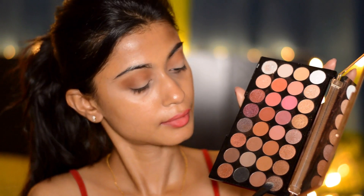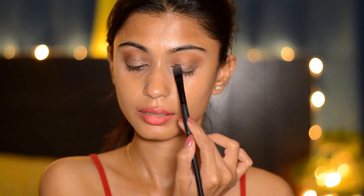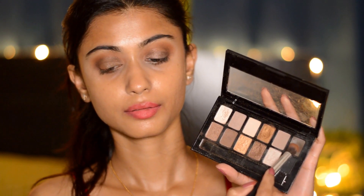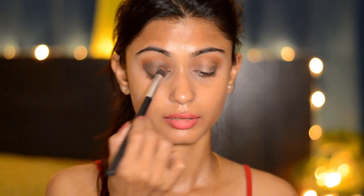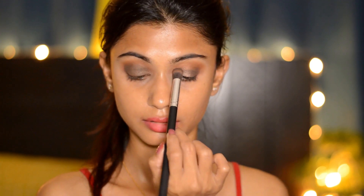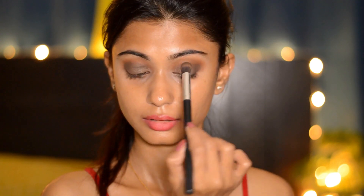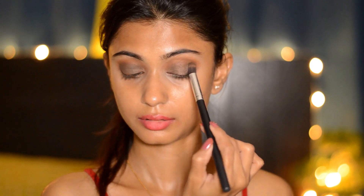Next, taking a chocolate brown shimmer shade, I'm going to apply it all over my eyelids and build up the color. Then I'm taking a dark brown shade from the Maybelline The Nudes palette and packing it on my eyelids, building up lots of browns to get a dark, solid brown base. If you have a brown eyeshadow crayon, you can use it as a base too.